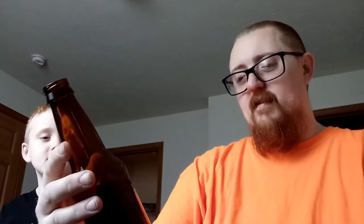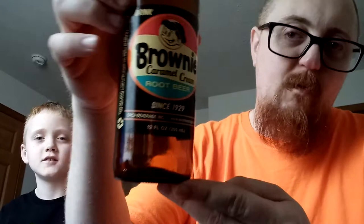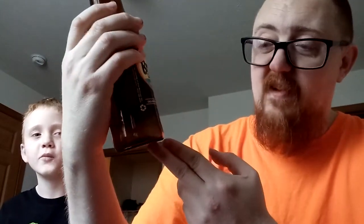The next one was kind of weird. It was a brownie caramel cream root beer. This one was weird because I have a slanted perspective on it since mine was frozen. But even now I still know what the flavor was — it tasted like a brownie mixed with root beer, kind of like a brownie with a cream soda type of root beer. I didn't really like it either.